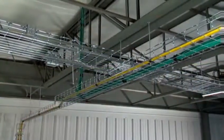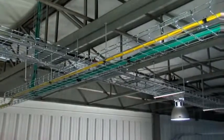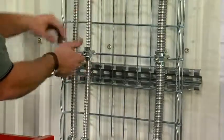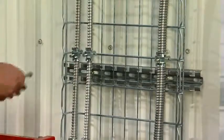Once cables are pulled into the tray, secure the cables to the tray wires, keeping them straight and neat. For vertical runs with MC cable, use our cable clamp. It attaches directly to the tray wires and secures any MC cable up to four and a quarter inches in diameter.